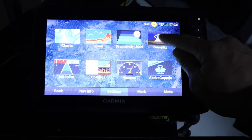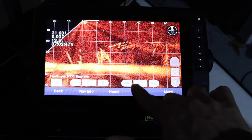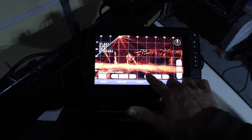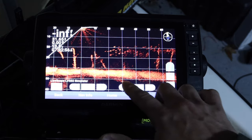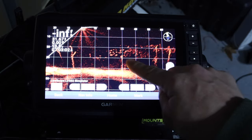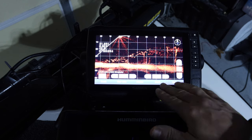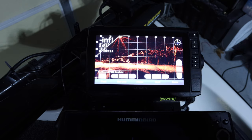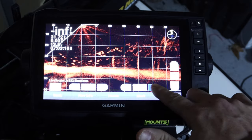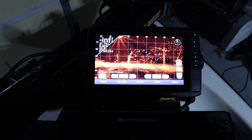Now I've got the simulator on. I'm going to go to Panoptics then LiveScope. I've got the gain set at 92. If you bring it down to around 76 you get a pretty black background and can see some fish swimming around, but the problem is with the gain that low you won't see your jig. When you pump up the gain, you see all this noise in the background.